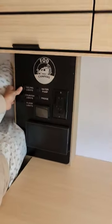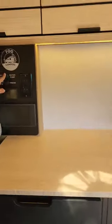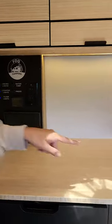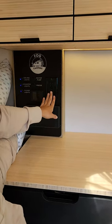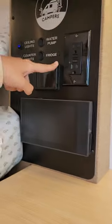Right over here we have your electrical panel. We have your ceiling lights — we try and label everything so it's easy to use — counter lights, floor lights which are a really nice night light, your water pump. Only turn this on when you are using your sink or your shower. Then you have your fridge, and then this right here is an outlet.